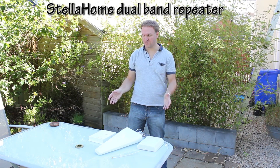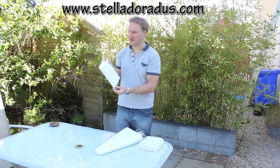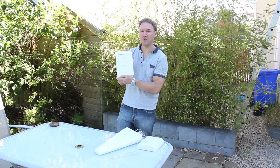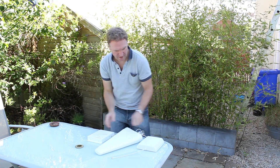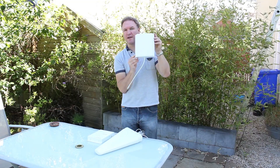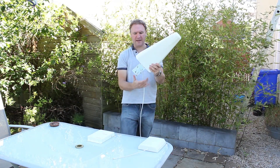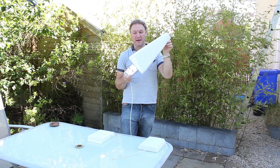So here I have the Stella Home dual band repeater. I have the amplifier here which amplifies both GSM 900 frequencies and also UMTS frequencies. I have the internal panel antenna here and I have the outdoor Yagi antenna here which I am going to install on my house right now.